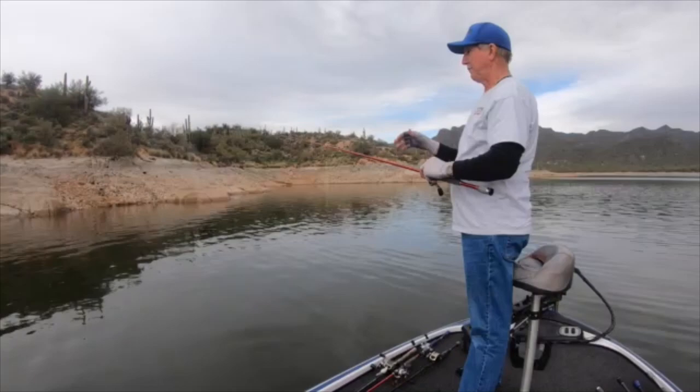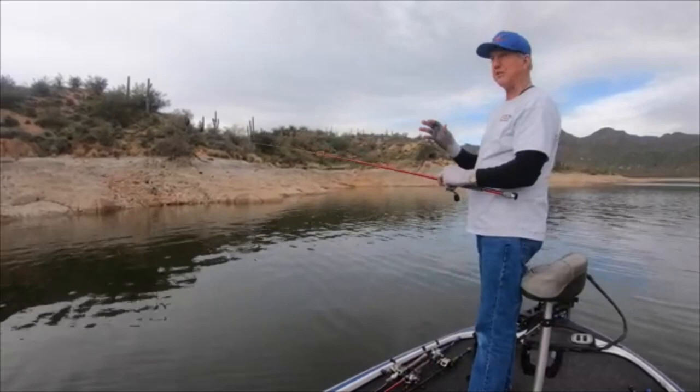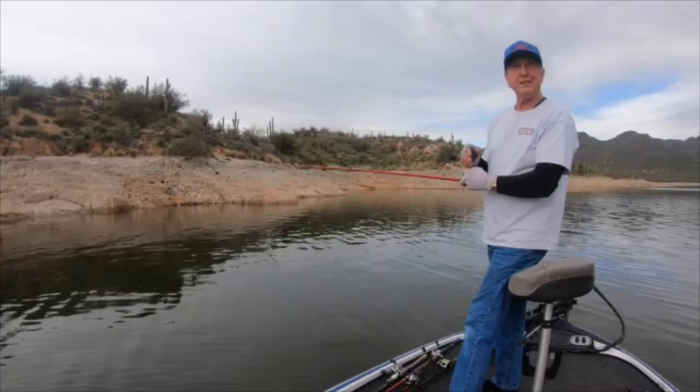I watch my graph religiously all the time. To tell you the truth, I have a Humminbird — it's older and I don't have the brand new one right now — but I could see the fish on it, I could see the bottom, and I could see the shad.